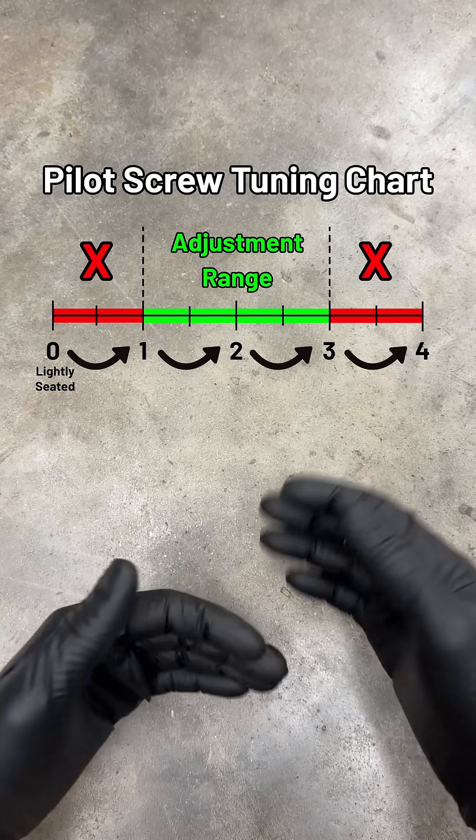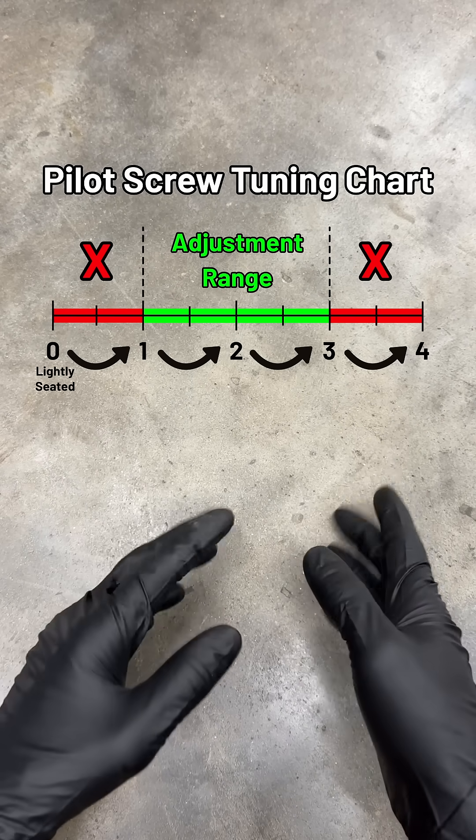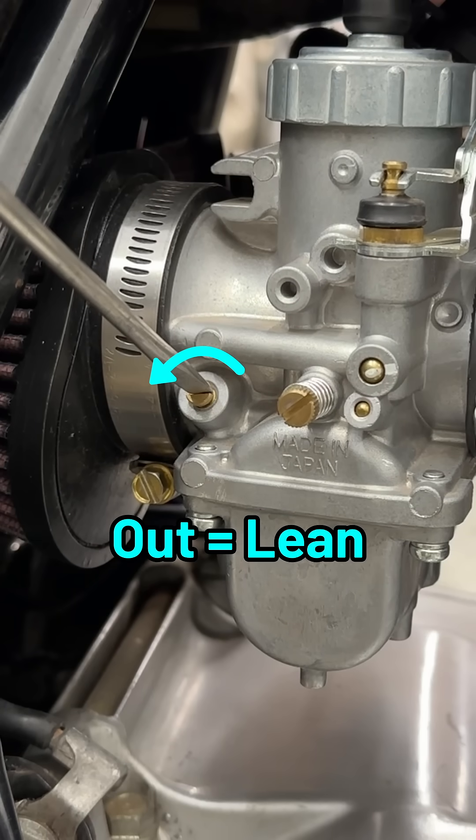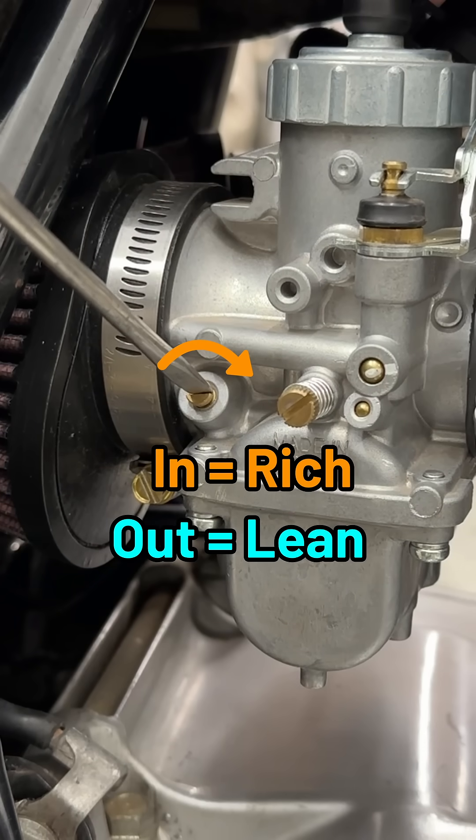The sweet spot is between 1 and 3 turns out from lightly seated. Depending on the symptoms, you can experiment with adjusting the screw in half-turn increments. Turning out leans the mixture by adding more air, while turning in richens it by restricting air.